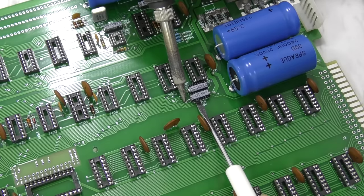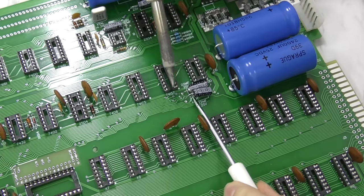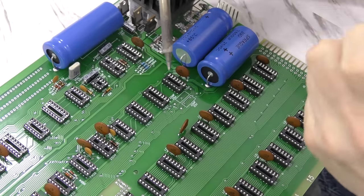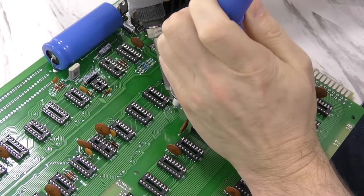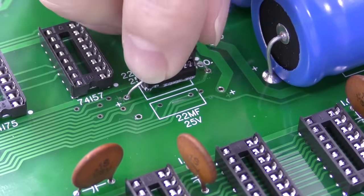Unfortunately, it turns out I installed these axial lead capacitors in backwards. For some reason I was thinking the arrows pointed to the positive side when they actually point to the negative. I honestly don't think I've ever had to solder in axial lead capacitors before. Anyway, it was easily corrected and I'm just glad I found out about it before powering up the board.